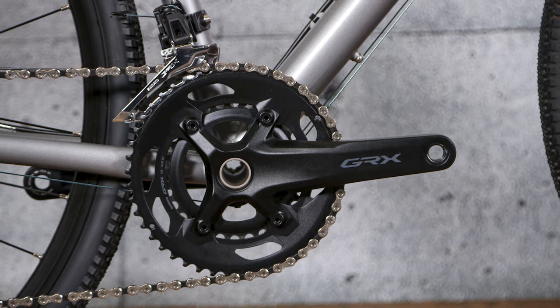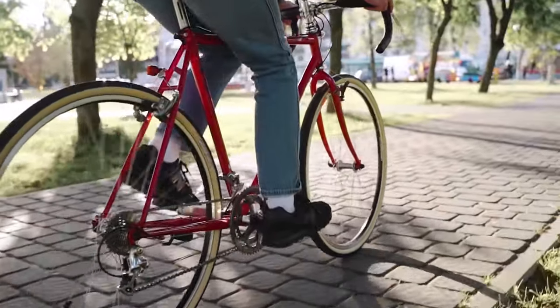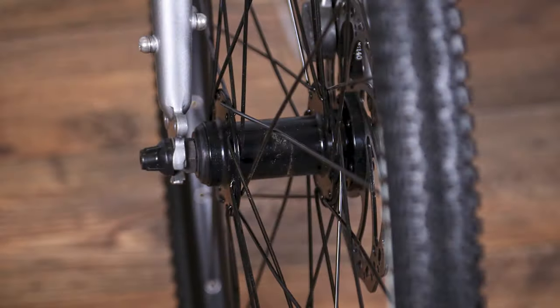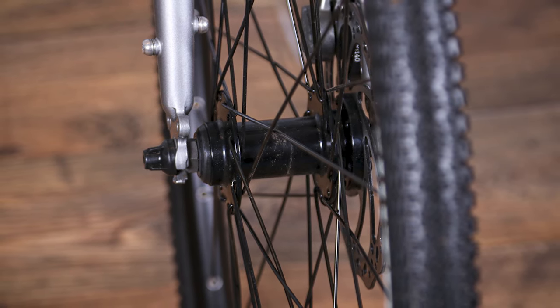Genesis says it's suited to commuting, utility, touring, road and gravel. Beaten-up B roads, bridleways, byways and everything in between — the CDA will tackle it with a grin, goes the description. And I'll say from the off that it's an accurate one.